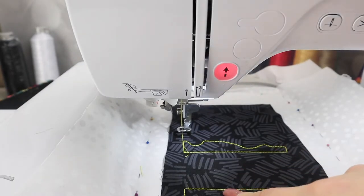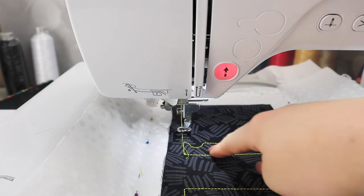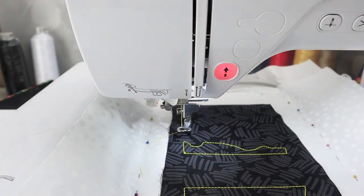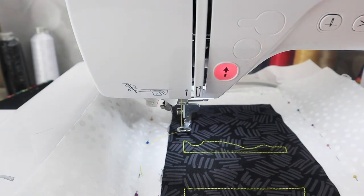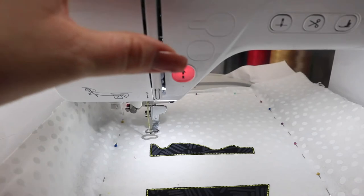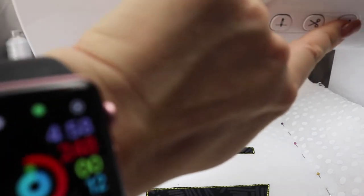Now that the placement stitches are complete, we're going to cut out the cupcake liner. Cut as close as you can to the stitches without busting them. You can do this while it's still hooped, but I'm going to remove the hoop from the machine, cut it at my desk, and then put it back on so we can run the next step — which will be placing the ooze.